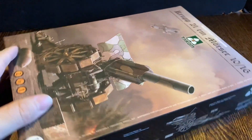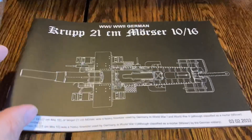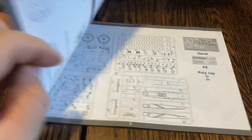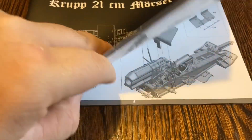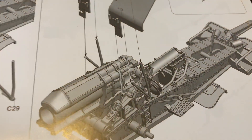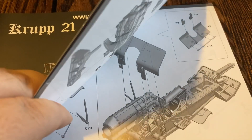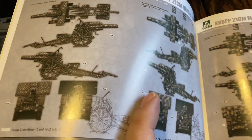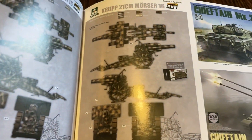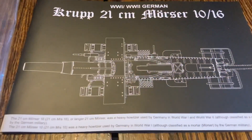Let's take a look inside. Here's the instruction manual — open it up and take a look. It looks pretty easy to build, very detailed, very nice. And there are even the paint schemes so you can see how to paint it.